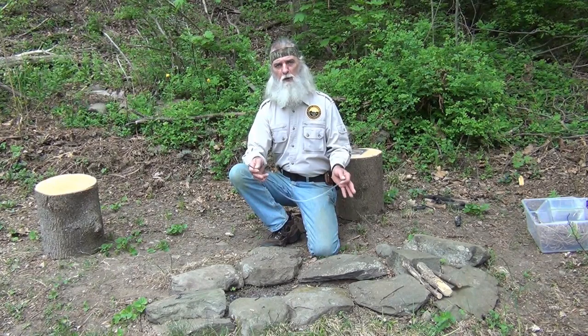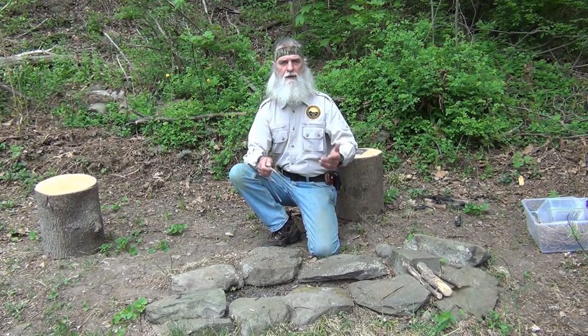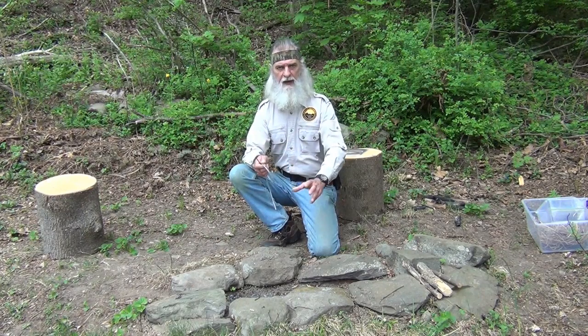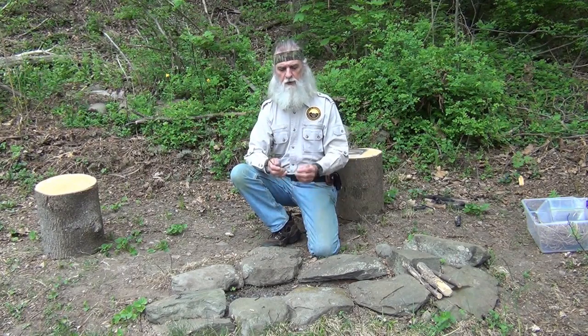I'm going to show you various ways you can use this. One of them is to be able to keep a fire going, another is to bring a fire back to life, and the third would be for different types of fire starting such as a hand drill, bow drill, or flint and steel — where you place the ember or charcoal into a nest and blow it into flame. We're going to demonstrate all three so you can see just how valuable this little tool is.